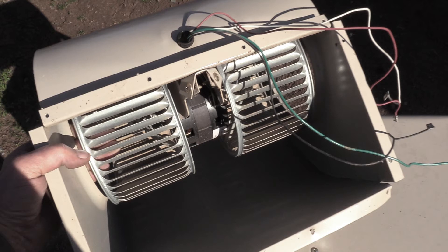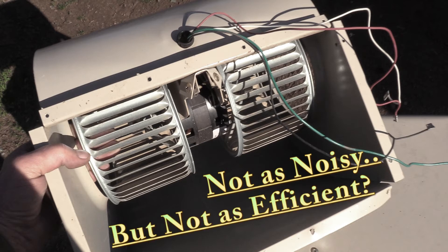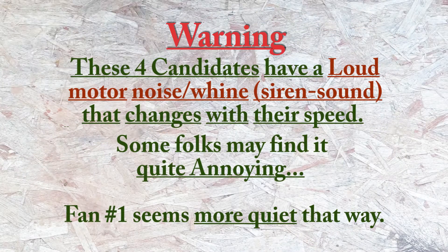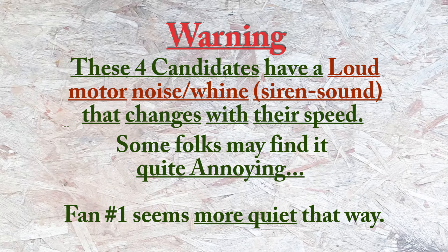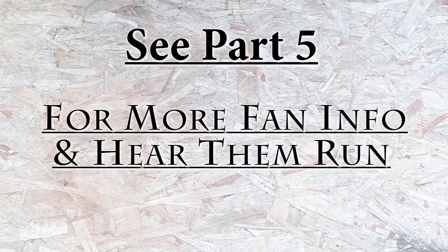These squirrel cage type fan blades are so much less noisy for the same amount of air. Now I've found that these candidates have a fairly loud motor noise whine that changes with their speed. Some folks may find it quite annoying. Fan number 1 seems more quiet that way — it's a lower, deeper sound. See part 5 for more fan information and to see them actually running.